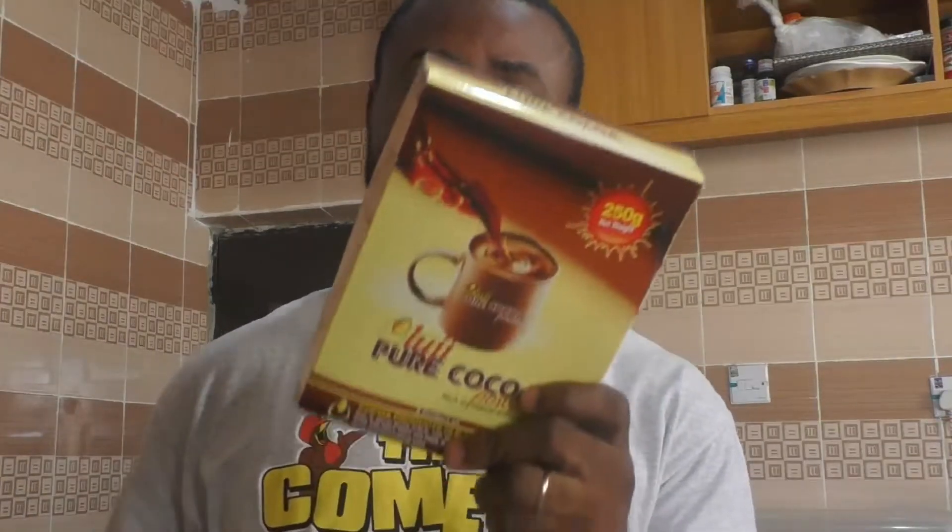Welcome back to our YouTube channel. Today we are going to be making with this — Oluji Pure Cocoa Powder. We live in a state where they are producing this particular cocoa powder. I have been to that town where they make it. This company has been producing Oluji Pure Cocoa Powder in Nigeria for the past 40 years. I'm going to show you how you can make this.